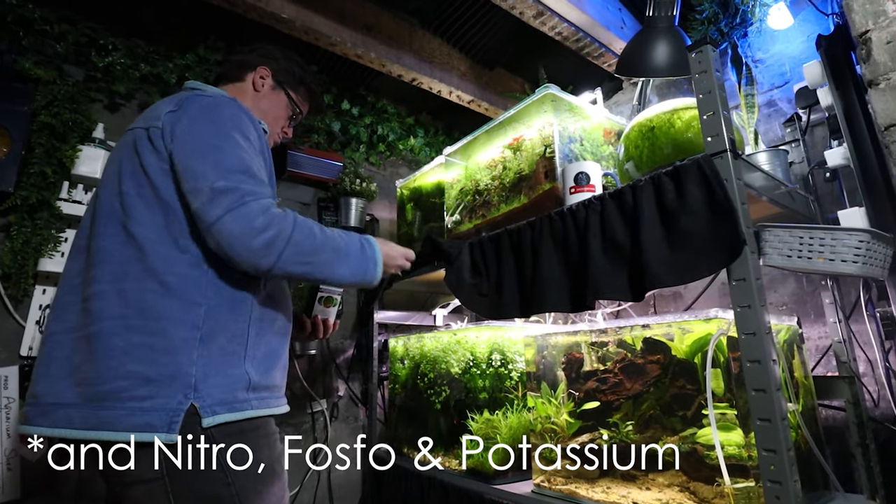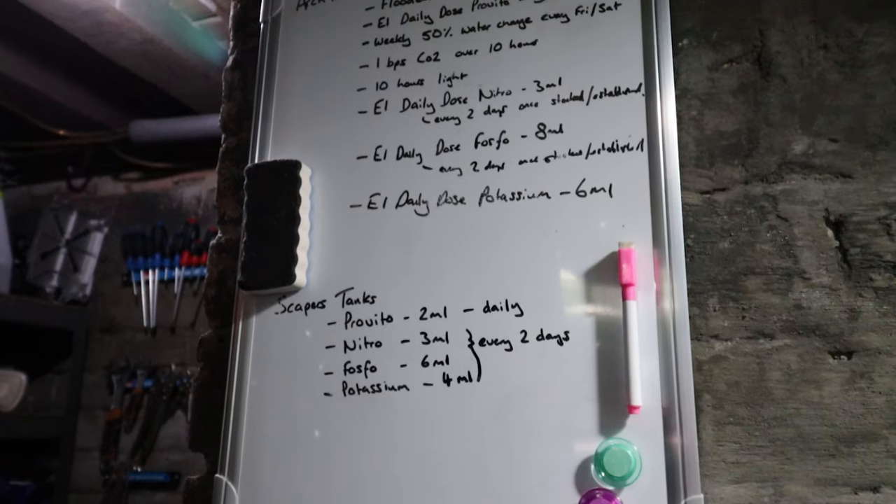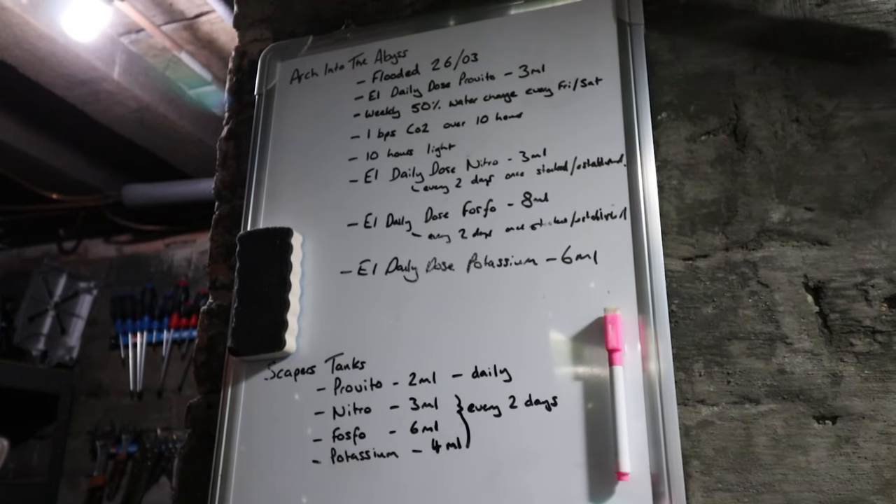With this tank I'm using the daily estimated index method to over-fertilize. I'm using Easy Life Profito and dosing three mils per day with a weekly 50% water change. I've got my reminders written up on the whiteboard and I'm being realistic with myself, committing to a Friday or Saturday water change — so sometimes it might actually be eight days instead of seven. I'm sure my tank will forgive me. I hope.